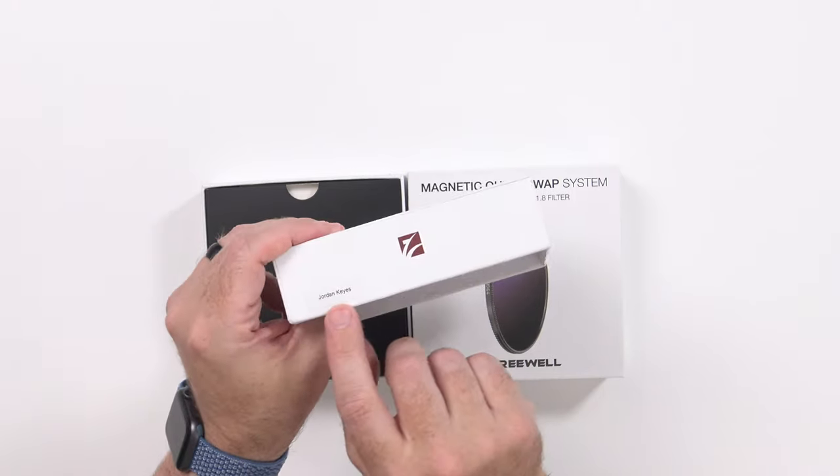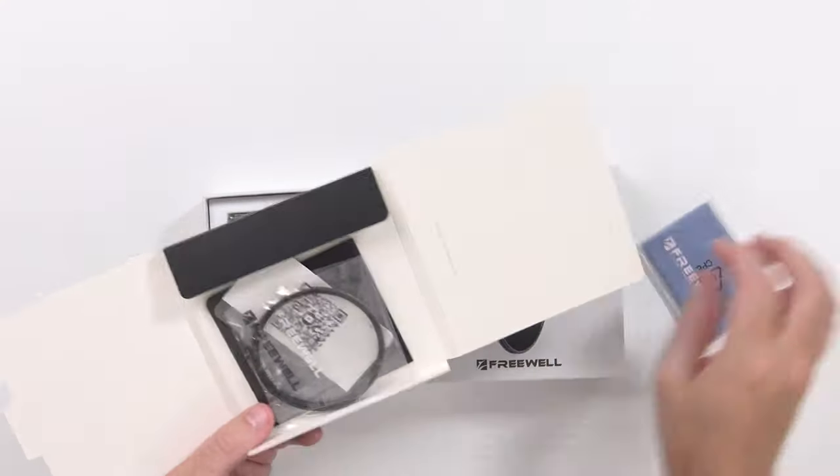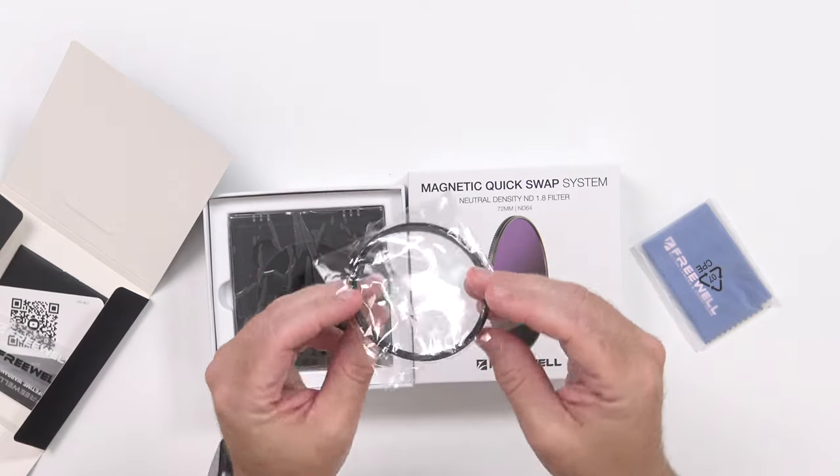Let's see what comes in these boxes. I noticed it says my name down here, and in the email they asked 'have you found the surprise yet?' There's some paperwork, a little cleaning cloth, and this would appear to be the magnetic filter thread. They asked me what size I needed and I said 72mm, figuring I'd be able to screw it onto whatever lens. These are step-up rings because I've got lenses of all different shapes and sizes.